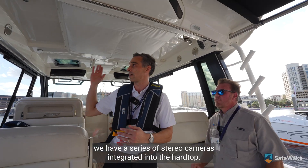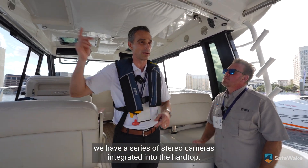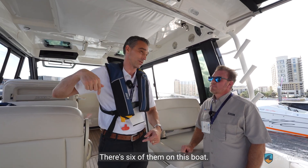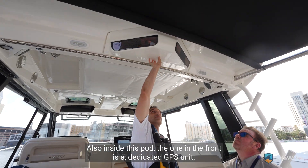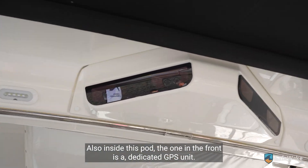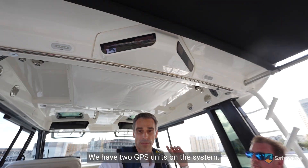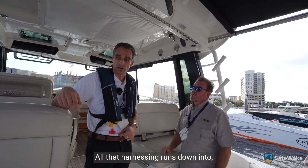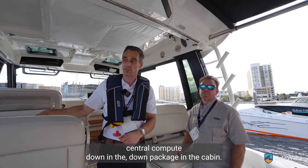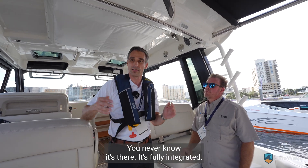You saw it when you were boarding. We have a series of stereo cameras integrated into the hardtop — there are six of them on this boat, with two right above my head here. Also inside this pod and one in the front are dedicated GPS units; we have two GPS units on the system. All that harnessing runs down into central compute, down in the package in the cabin. You'd never know it's there — it's fully integrated.